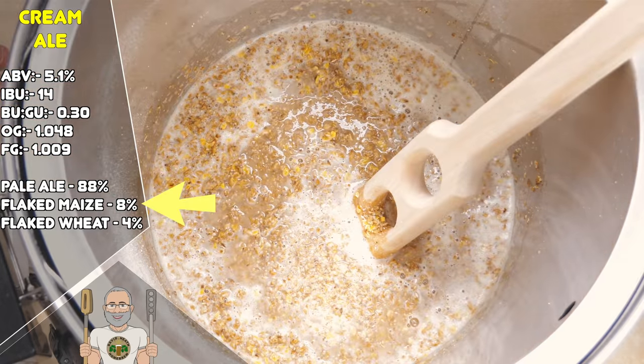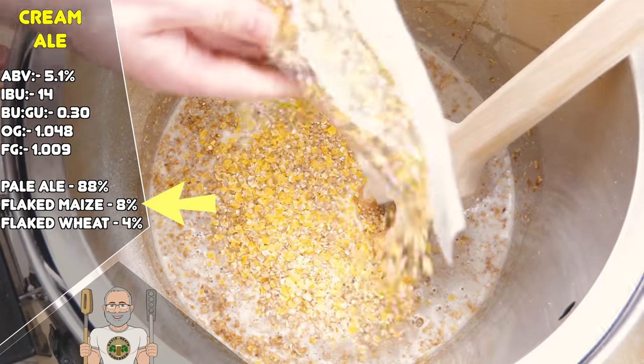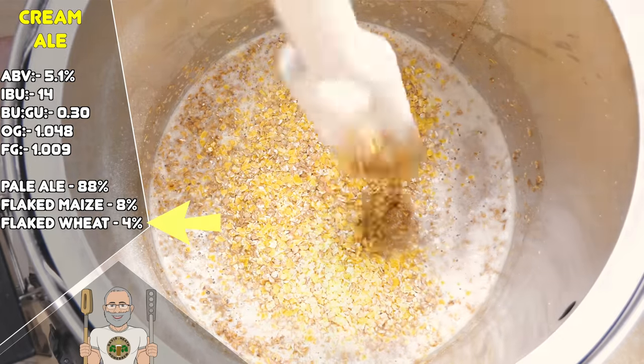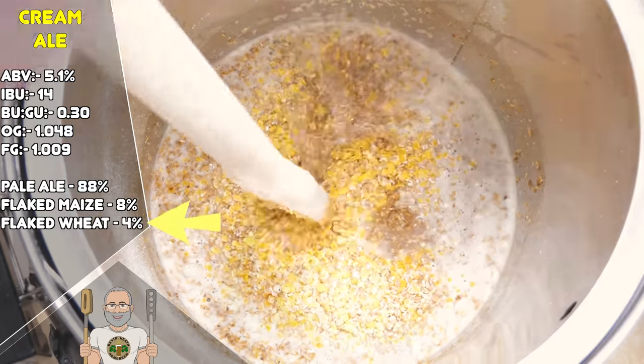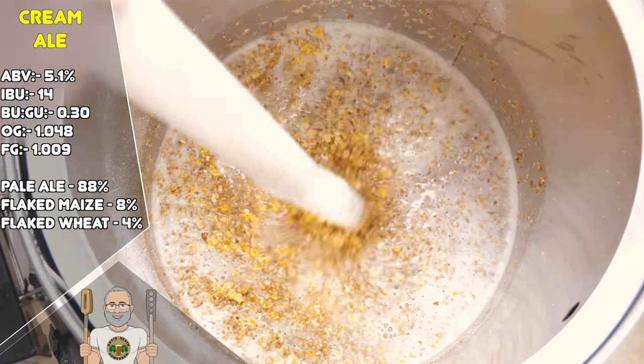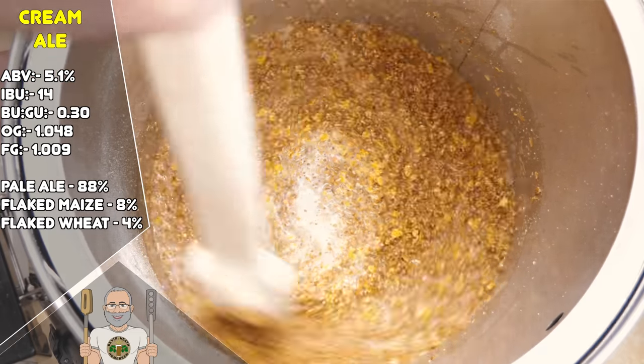The flaked maize is used in this recipe to add in some moderate sweetness and smoothness, but its main function is to lower the body of the beer to aid in drinkability. Whereas within this recipe, the flaked wheat is used to aid in a crisper mouthfeel and to impart a little flavour. Some cream ale recipes will omit the flaked wheat, but the flaked maize is always along for the show.